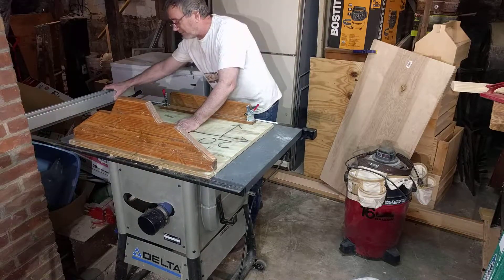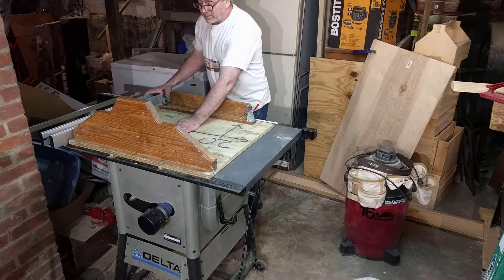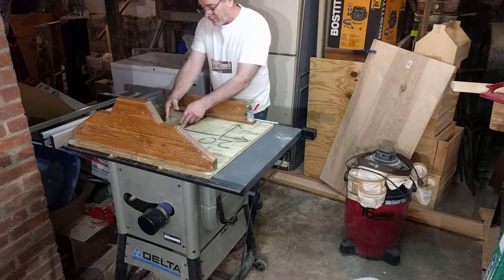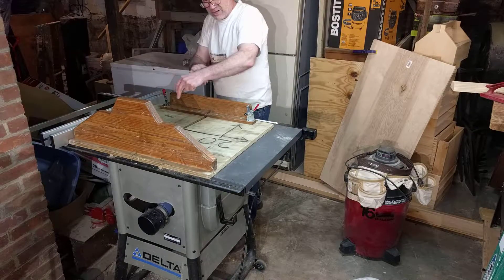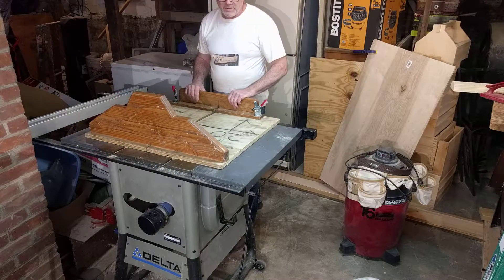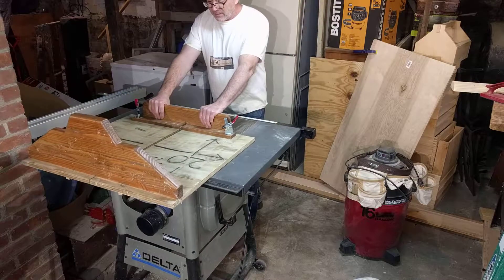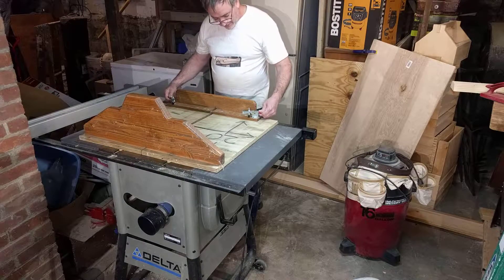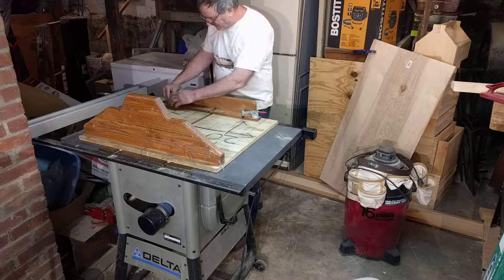One thing that you want to be careful of: when you have the blade against the fence, if you're cutting a piece, it could get bound between the blade and the fence and kick back like this. This isn't going to happen if you have your sliding table saw sled. I also put in these little locks here that allow me to hold the wood down.